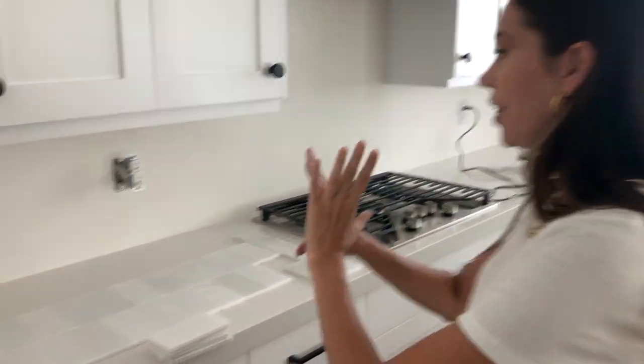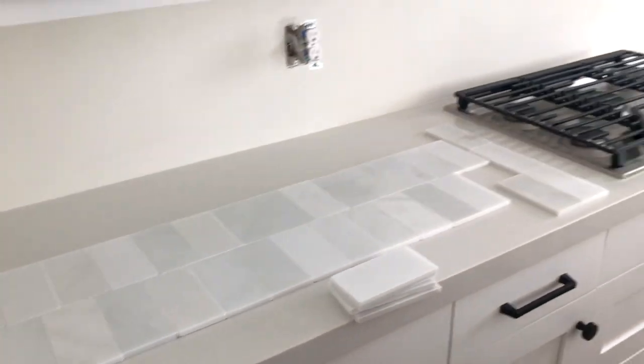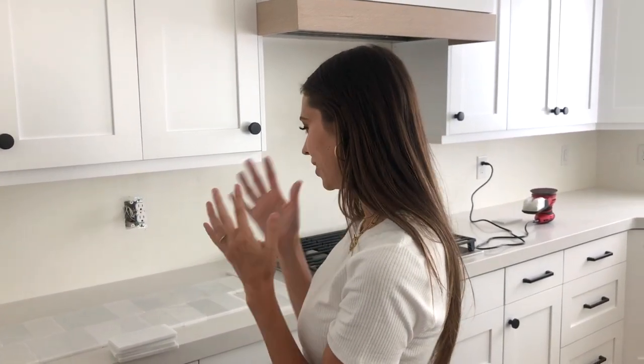I think the most important step in all of this is laying out the tiles and organizing them beforehand so that we know everything's going to look really cohesive and there's not too many light tiles next to each other or too many dark tiles next to each other. Right now I'm going through and laying them out in each section so that they look balanced and eclectic — I just want it to look natural, you know, without being too thought through.